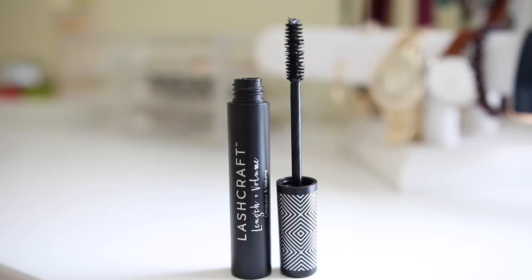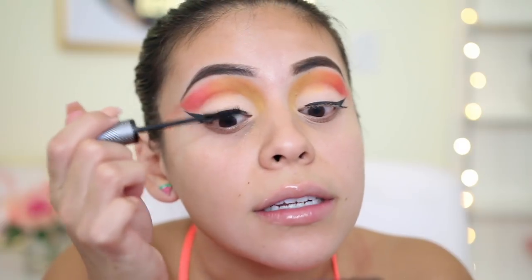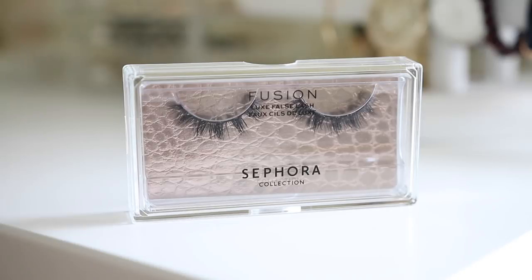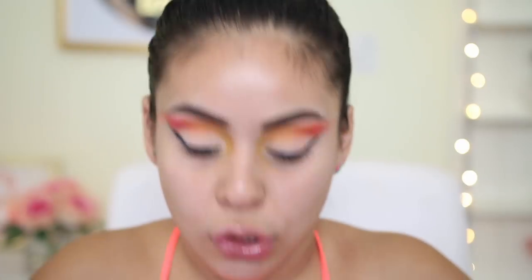I also picked up a mascara — this is the Lash Craft Length Plus Volume Mascara in black. The wand looks really nice, not too big, not too small. I'm going to apply just a quick coat because I am going to go in with some falsies that I picked up. I always smell everything, and I really like the way mascara smells. For lashes, I picked up these Fusion Luxe False Lashes in the style Fusion. They don't look as dramatic as I thought they were going to be — in the picture they looked a little bit better. I do really like the packaging though — it's like an acrylic type of plastic, super high-end feeling. I'm not sure if Sephora has any lash glue, but I love my Kiss Lash Glue, so that's what I'm going to use today.